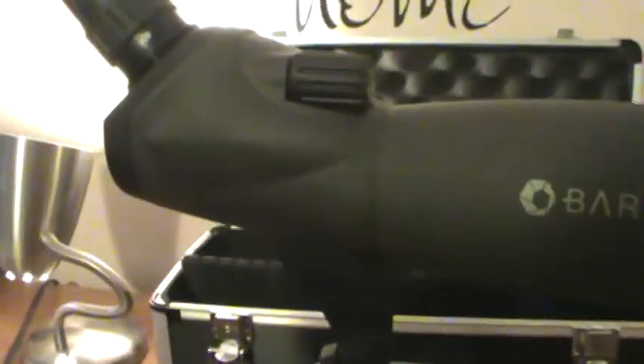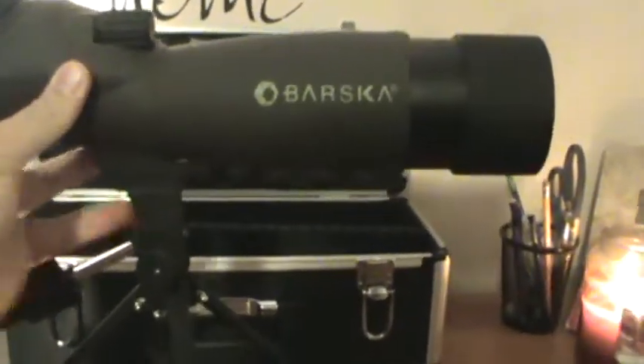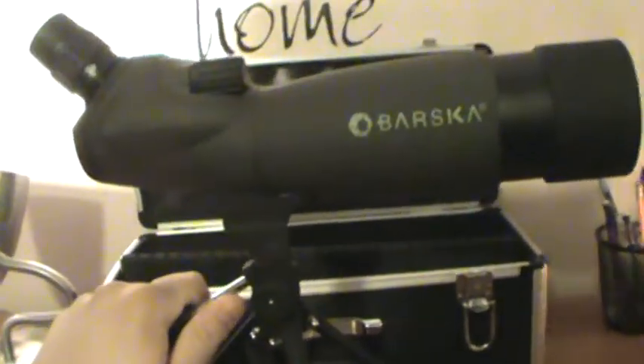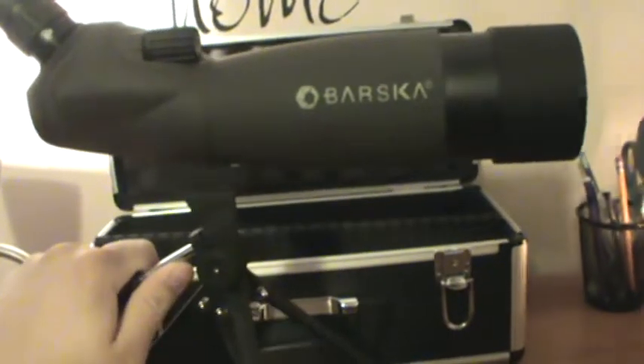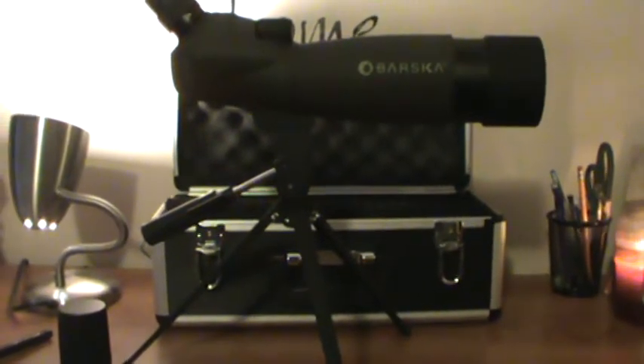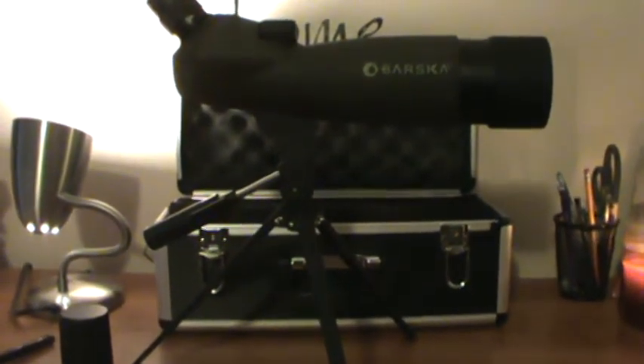The focus ring is really nice and smooth. For $120, I really ain't got any complaints. There's also a front cap right here, and it also has what's called a sunshade — pops out like that. If it's a really sunny day, you don't want too much glare coming in. You can spin this to lock it tight so it won't move, and you can adjust it up and down and left and right.